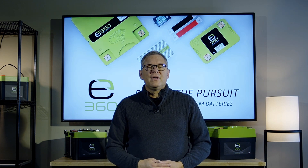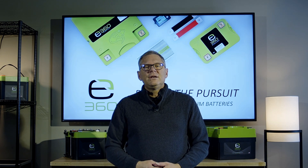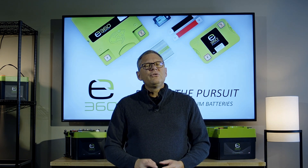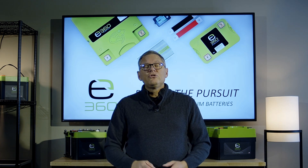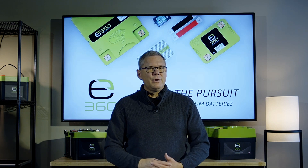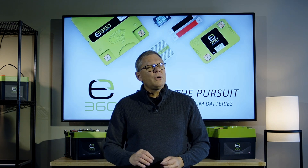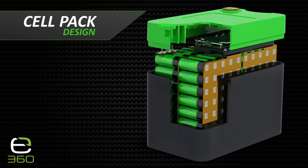E360 batteries are built to the highest safety, performance, and durability standards. To demonstrate this, I'm going to do something most of our competitors are unwilling or unable to do. I will show you the inside of our battery and compare it to two standard competitor models to show just how differently lithium batteries are built. It's essential to understand the main internal parts of a lithium battery to appreciate the superior build of the E360 batteries.